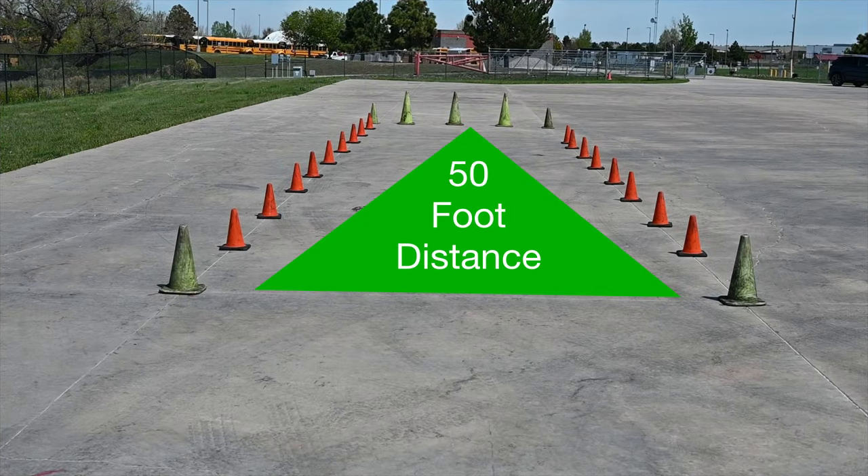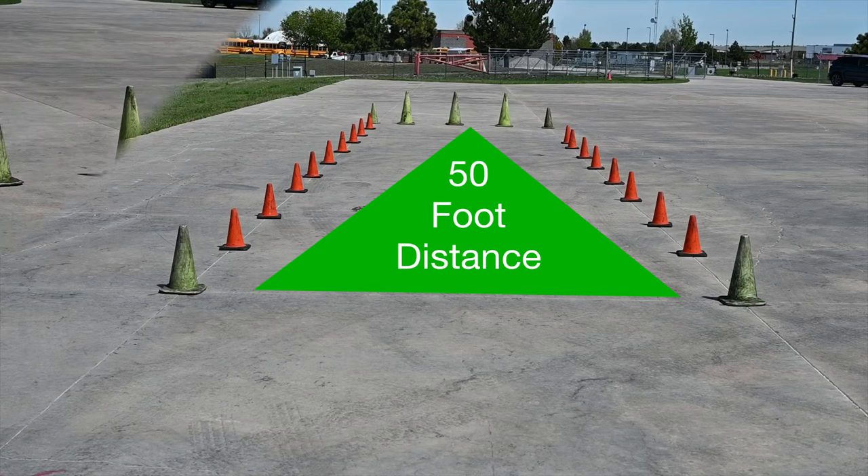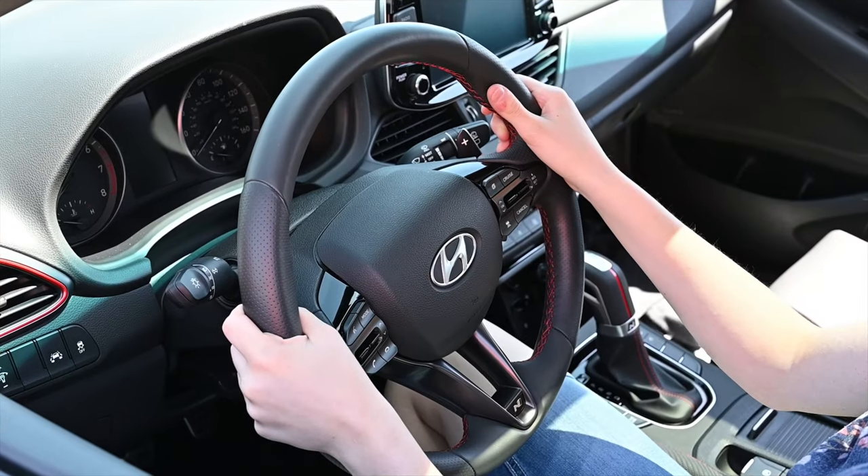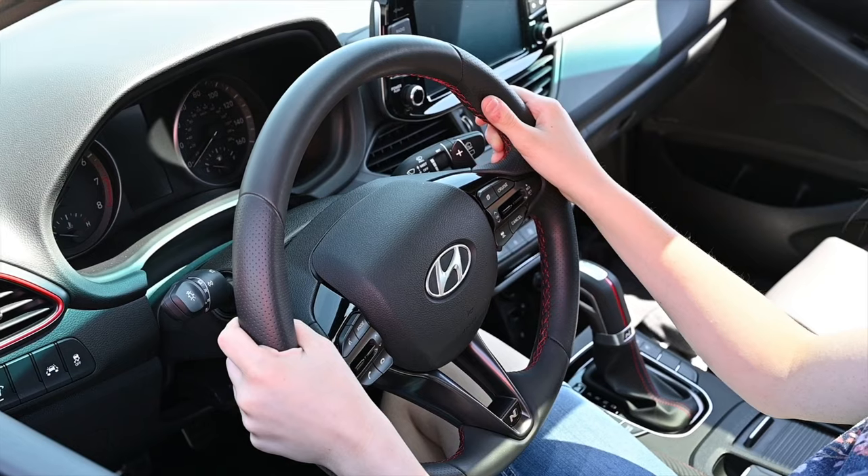The threshold braking exercise will require you to come to a complete stop within a 50-foot-long box of cones. After stopping, you will exit the course through the opening provided. You will be using a 3-9 hand position on the steering wheel during this exercise.